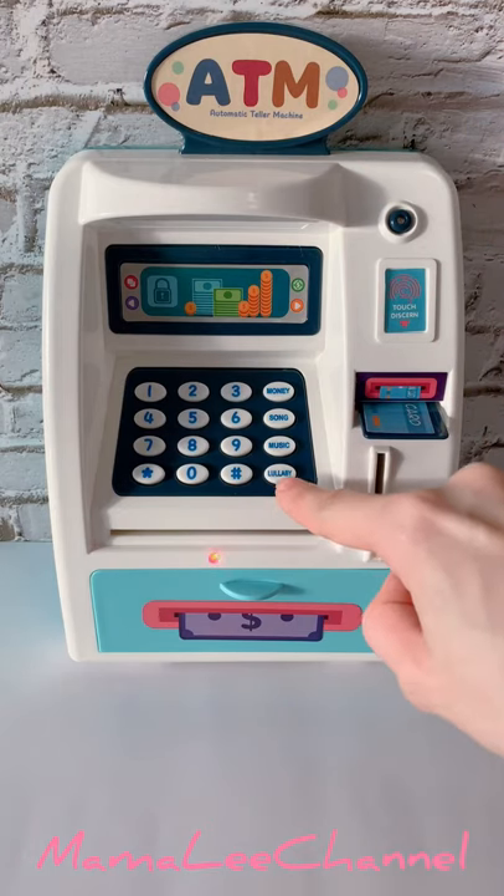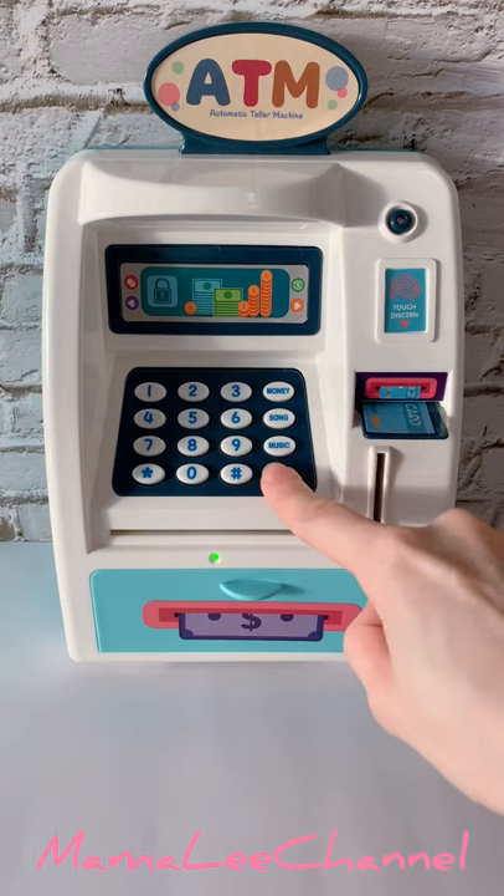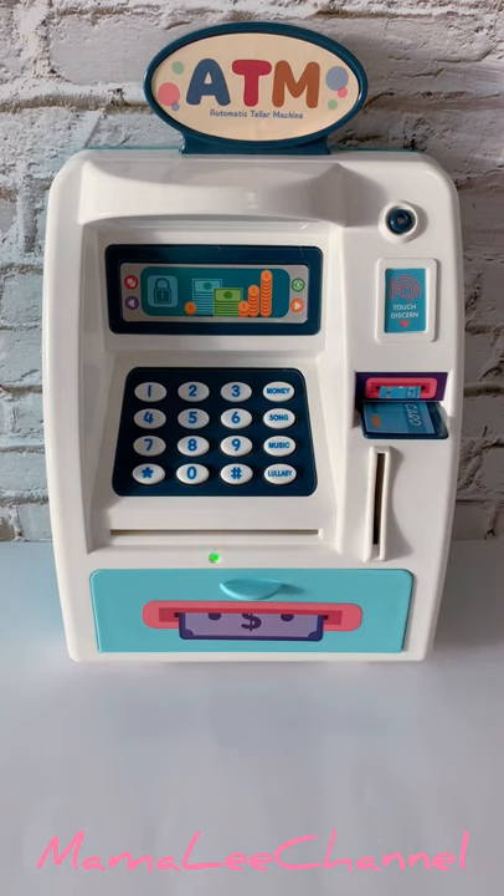And this button over here plays tunes for babies. To turn off the music, press it here.